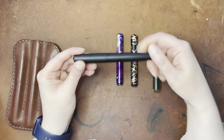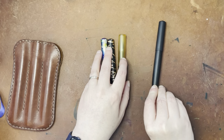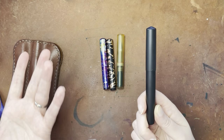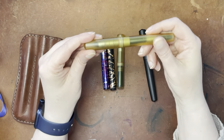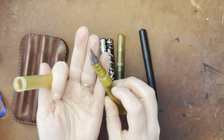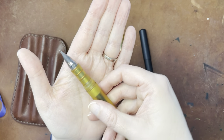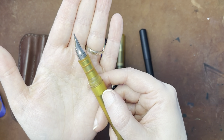So this is the pen that the Monarch nib came on, but I actually swapped it out of this, because this is a black metal pen — I'm not quite sure what metal it is. It's very light. So I took it out of there and then put it in my original Ultem pen. This is actually the first generation of the Ultem pen, so this has a slightly different design than the current model, but everything still works good and it fits.